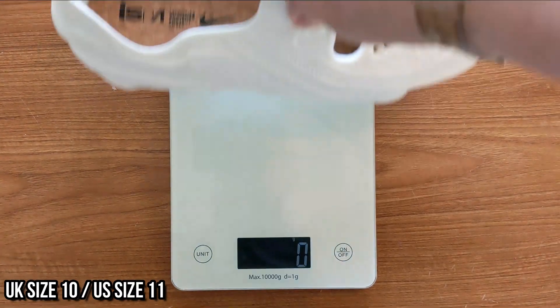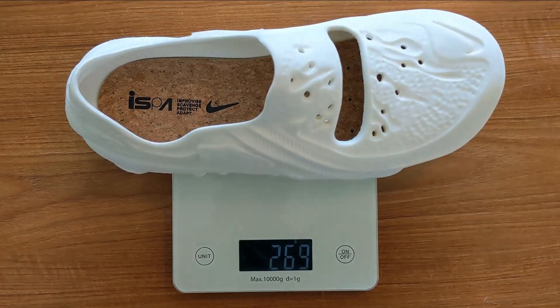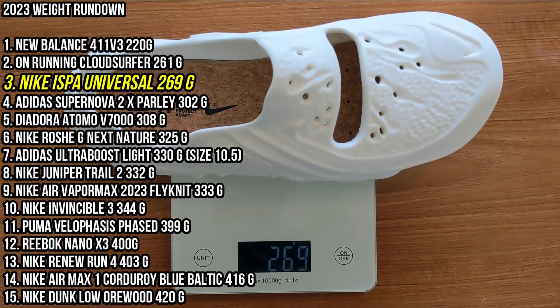Moving on to weight: coming in at 269 grams, this is the main benefit and plus point for these Nike ISPA Universals — they are incredibly lightweight. They feel very lightweight in hand and on feet. So if you're going to wear these as a beach sandal or holiday shoe, you will reap the benefits of their weight.